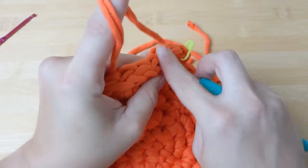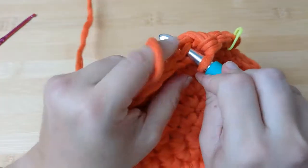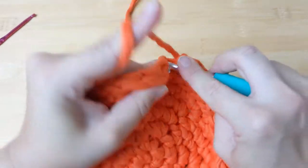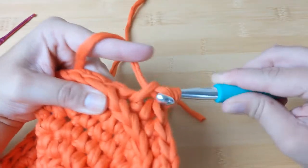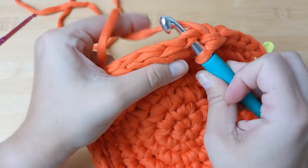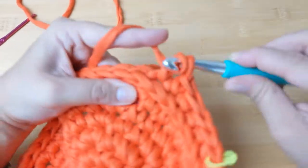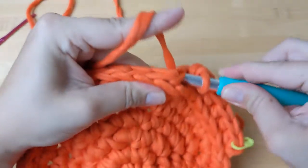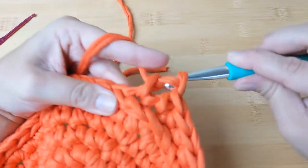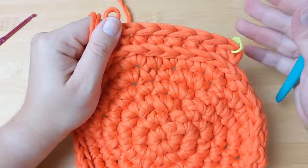Of course if you want you can just do normal single crochets or a different stitch. I think the cross stitch is fairly beginner friendly and gives the basket quite a nice unique texture — you'll see it builds up an X shape which is quite fitting for Halloween. Let me show this once more: take your hook through those back two loops, put your yarn under your hook, pull your yarn through the stitch, then a normal yarn over and pull through both stitches. Go ahead and repeat this all around the basket.